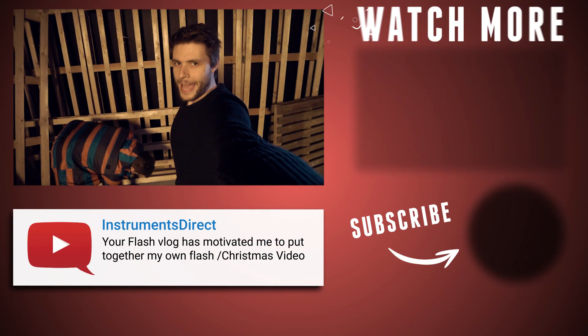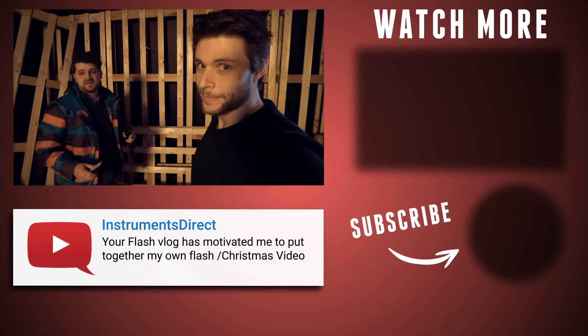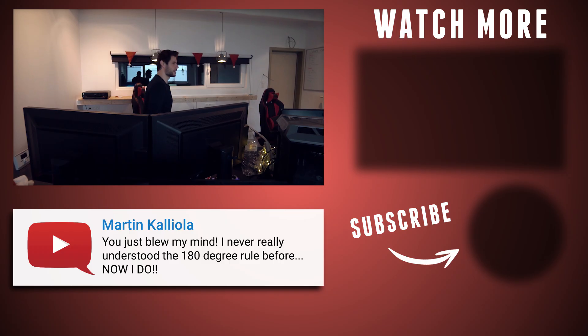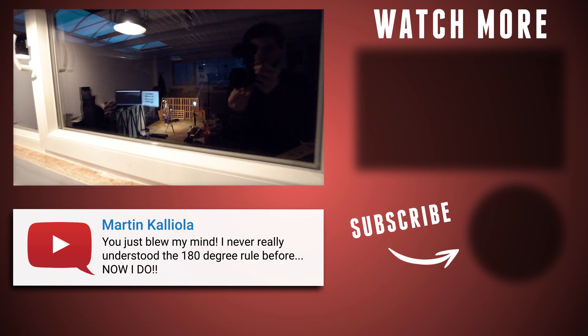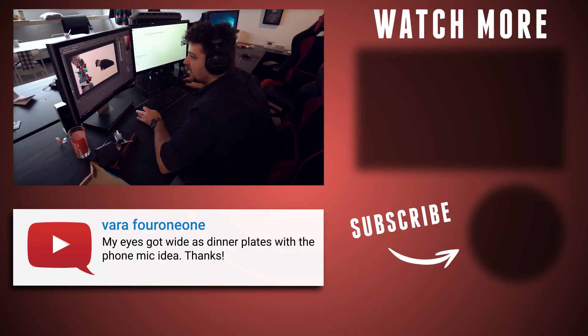So Yannick, what's the plan? I'm creating a cool light-up set. Follow me guys. Yannick, what are you doing? I'm making a thumbnail for rewind.